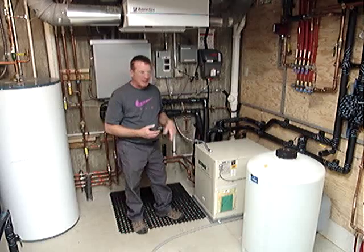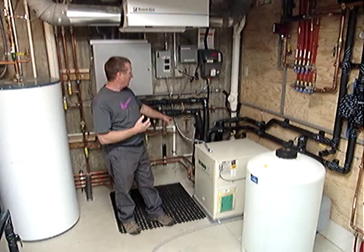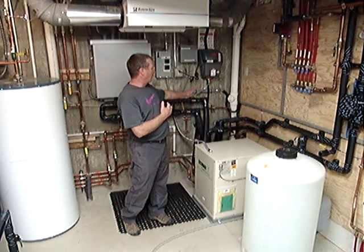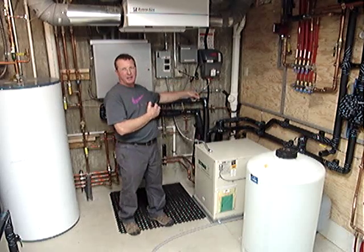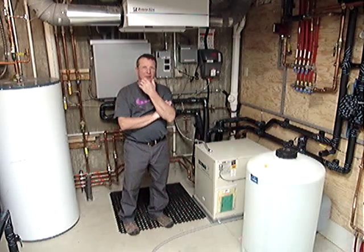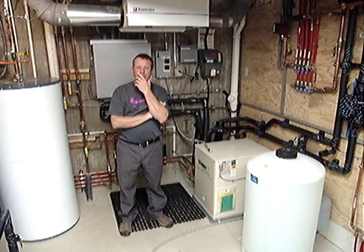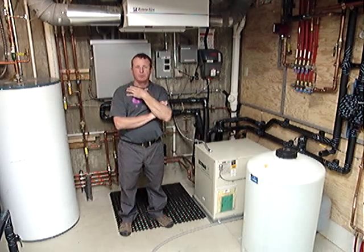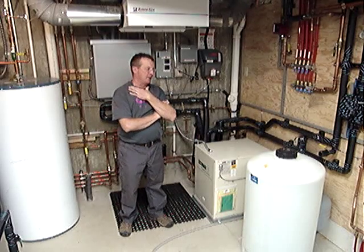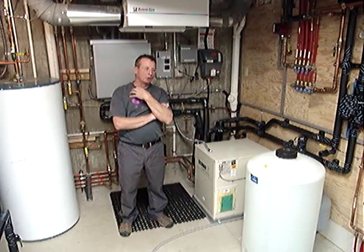The system is powered by this ground source heat pump. The ground source heat pump extracts heat from the ground from a network of piping in a well field outside of the home. This home has about 2,000 feet of tubing in four 250-foot deep wells. Each well has 500 feet of tube and it equates to about a 5-ton loop field.